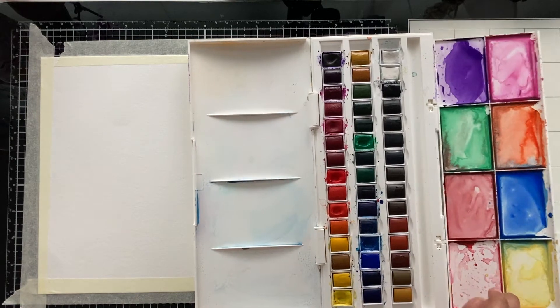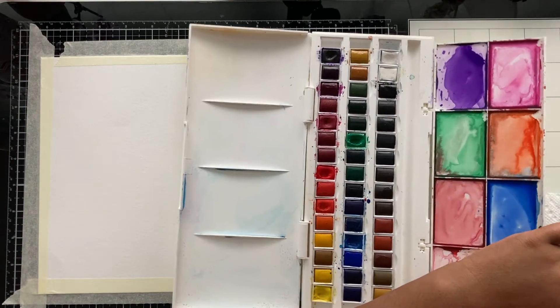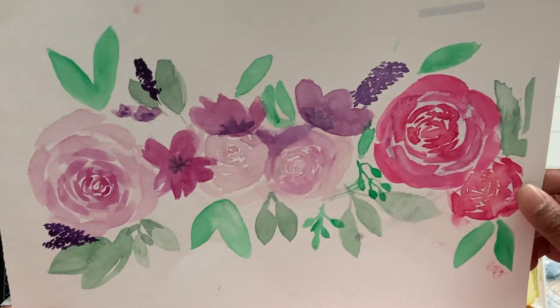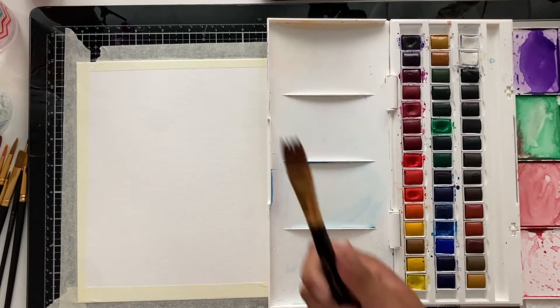You should also let your brushes dry horizontally instead of vertically. This is the watercolor flowers we're going to be painting.